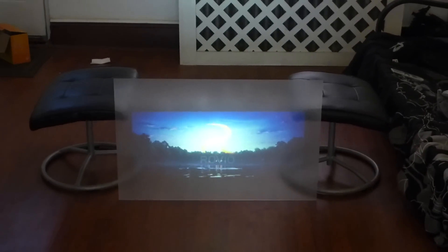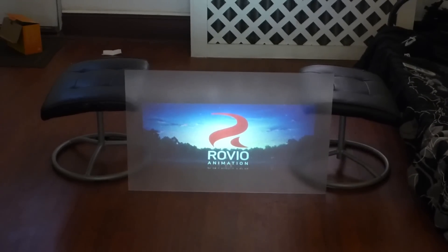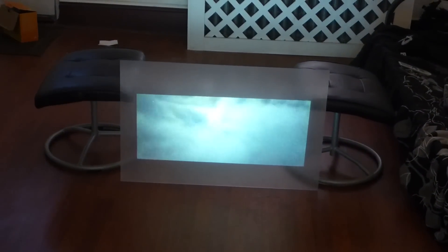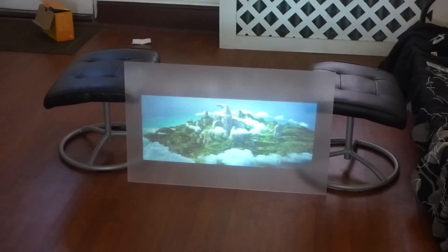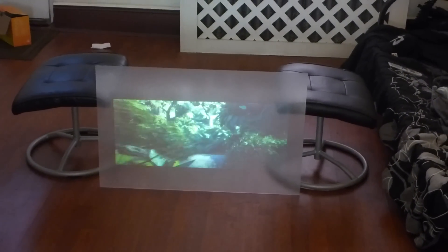Man, this is looking freaking good. I'm excited over here, guys, you have no idea. I need the camera to focus a little better here — stop fighting me. There we go. Oh man, this looks awesome.